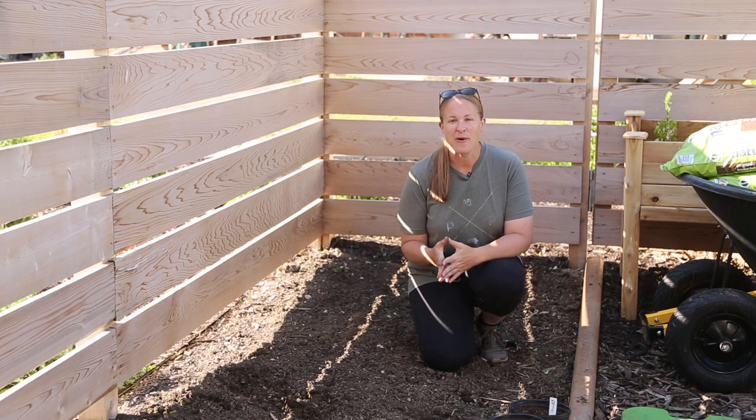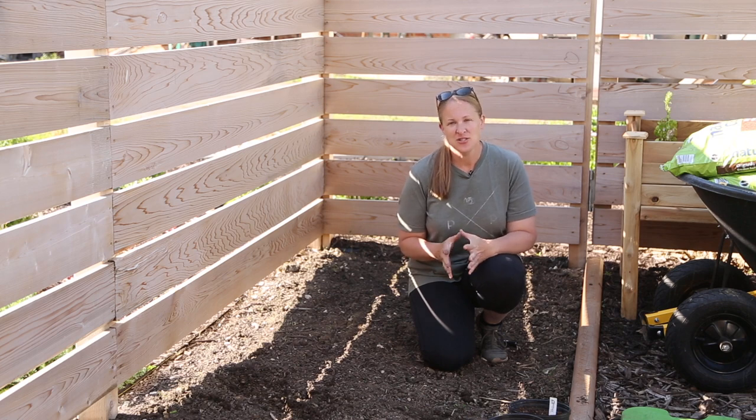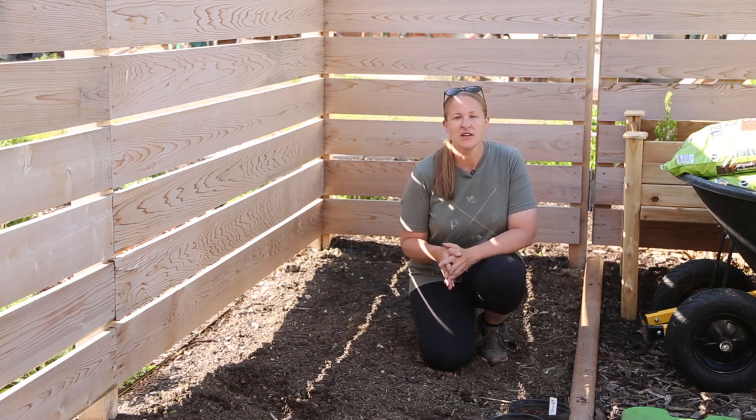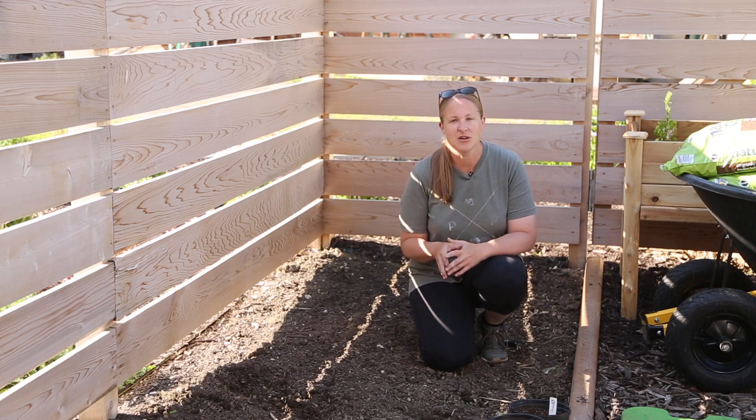Hi again from the garden. I am out here this morning finally getting a bunch of my dahlia tubers planted. I actually should have planted these a couple weeks ago, but we are in the middle of a big pergola build and one of the posts is right at the end of the dahlia bed. I was a little nervous about planting while we were still working in that area, but all four posts are set and so today I'm going to get a bunch of my dahlias planted.